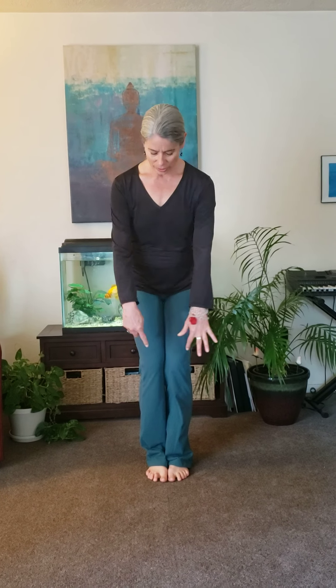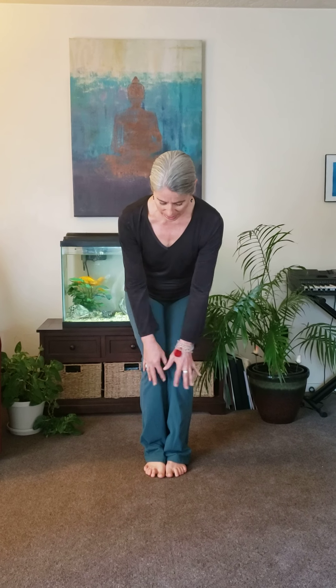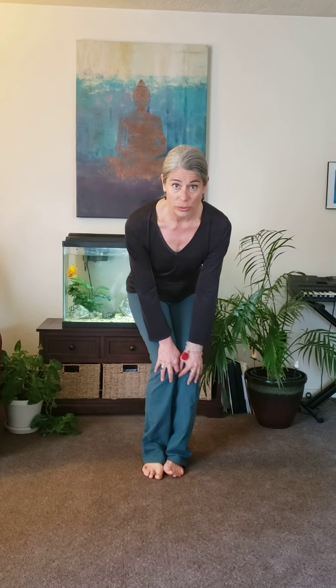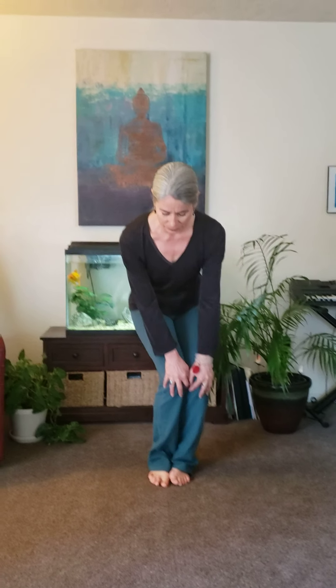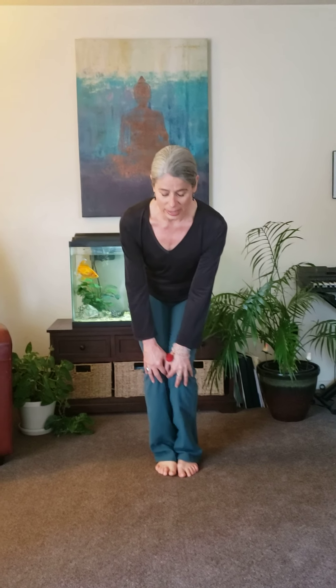I'm going to bring my feet and knees together, and systematically we're going to work up the body. As I come into my knees, I'm going to place my hands right on my kneecaps and do four circles to the right, and then four circles to the left. Our knees take so much of the weight of our bodies, so taking a moment to just give them a little bit of attention.